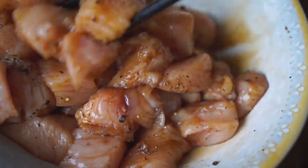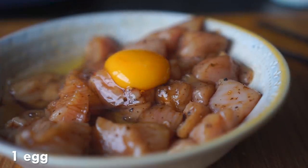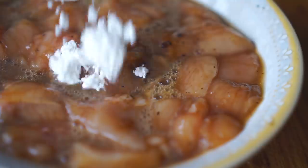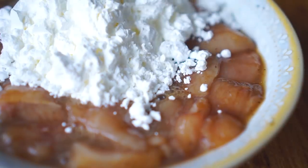Now I'm going to add one egg and stir this really well until the egg is nicely beaten and incorporated into the chicken. Once everything is mixed, I'm adding in my corn flour — or cornstarch, however you want to call it — three tablespoons of it. This will create the batter for the chicken. Stir this really well; it will take a bit of time but it will start to come together.